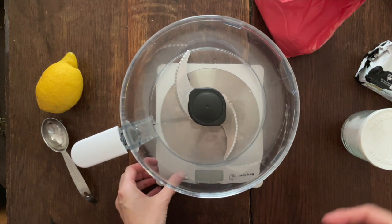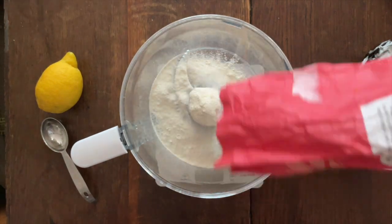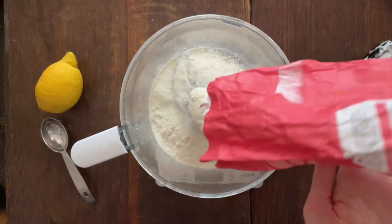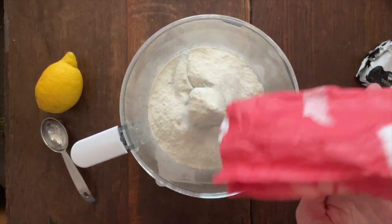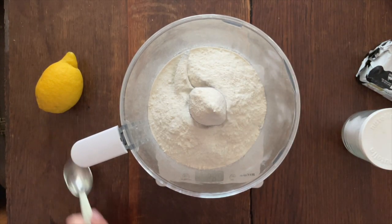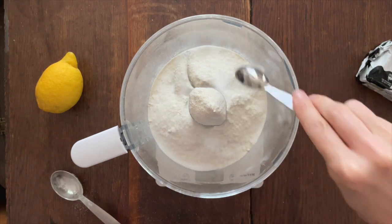First up is the pastry. I kept my flour in the freezer to keep it super cold, and the butter was straight from the fridge. I followed their recipe as closely as possible in this part — I did deviate a bit later on, and there were consequences, but anyway.